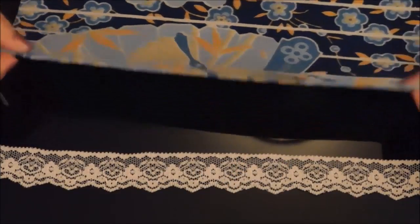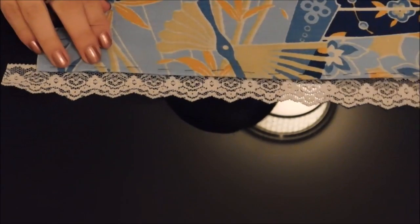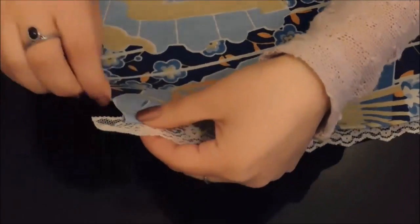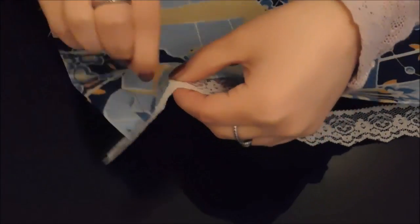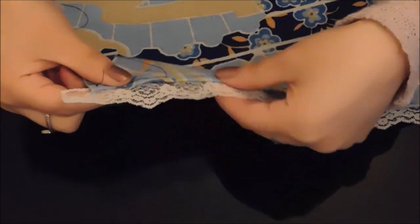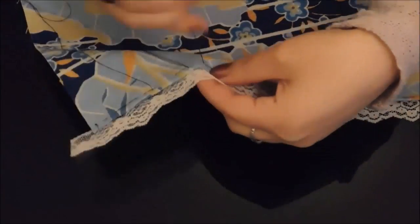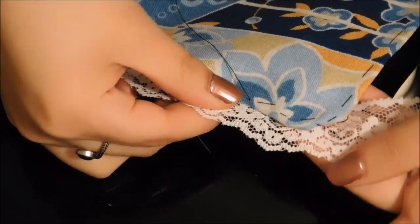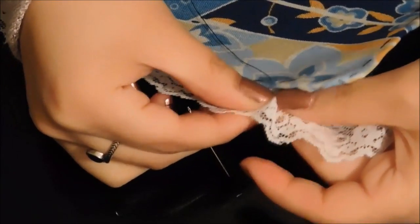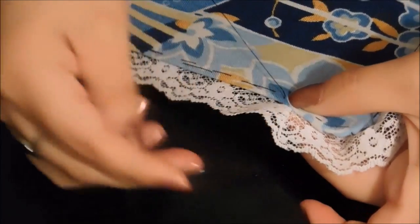Take the lace and place it under the front and lightly stitch it. When you get to the rounded top, slowly fold it and stitch as you go.